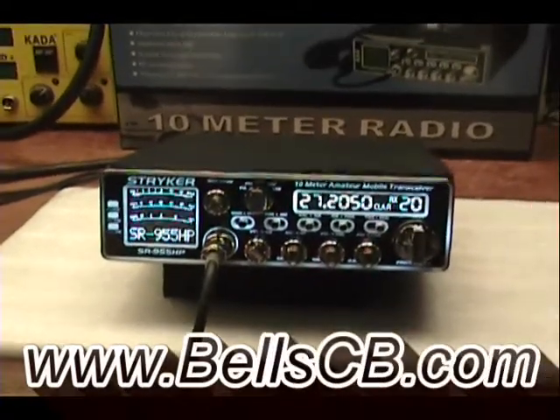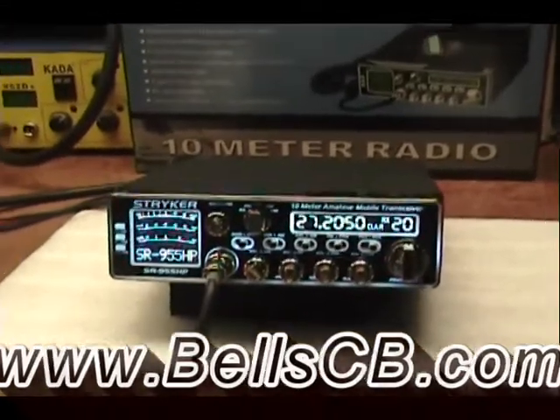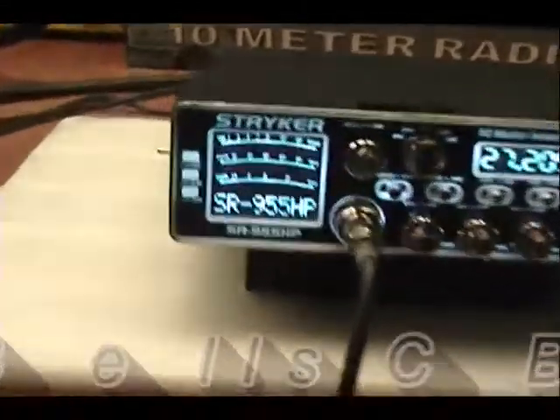Hello, welcome to Bell's CV. I've got a Straker SR 955 today. This is for Carl in Illinois. It's a tune-up report.